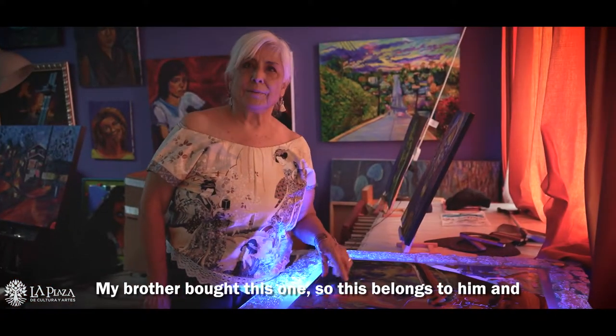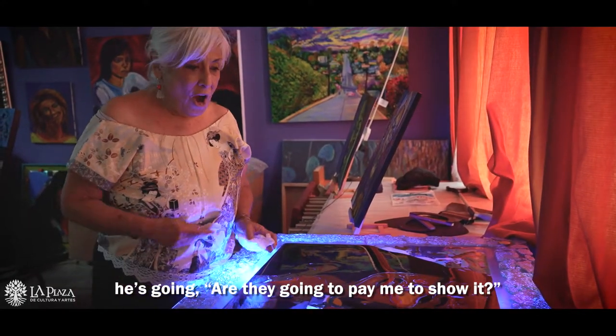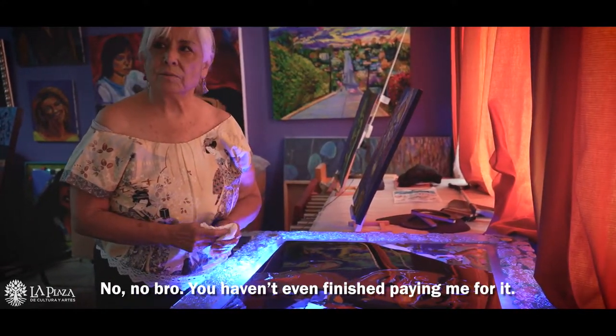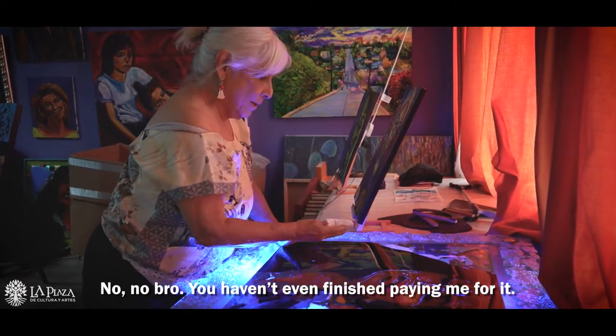My brother bought this one, so this belongs to him. He's asking if they're going to pay him to show it — no. And he hasn't even finished paying me for it.